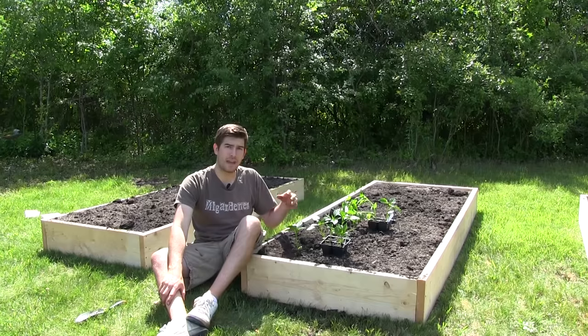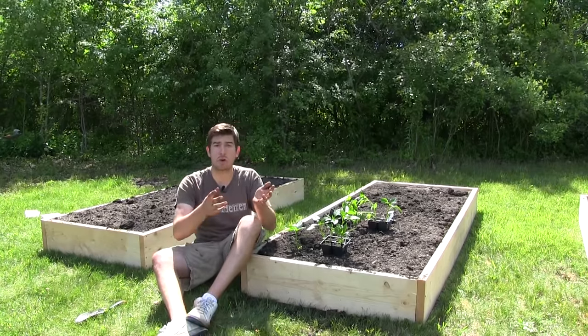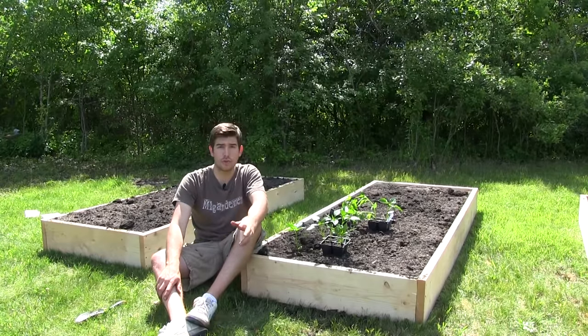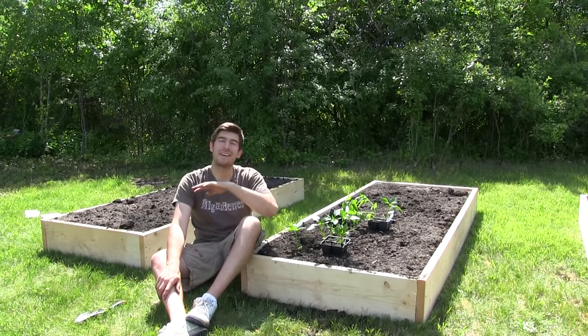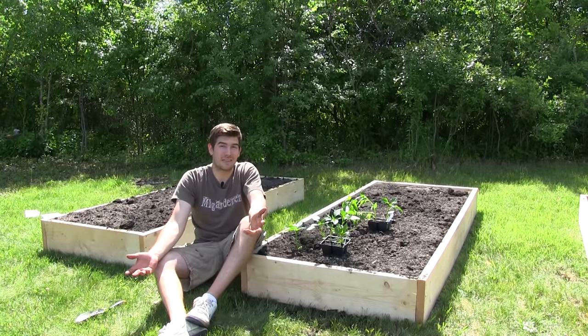If you try to plant them when it's in the high 30s, low 40s, or mid 40s — anything like that — that's still considered cool or cold soil, and it's going to stunt the plant. A stunted plant means less harvest because it's going to be a smaller plant, also less fruit, and it's just going to look like a stunted pathetic plant.